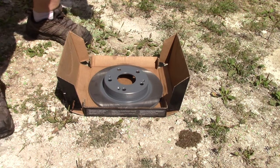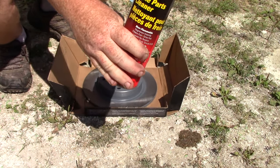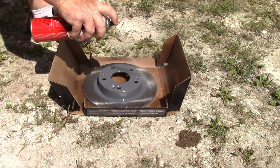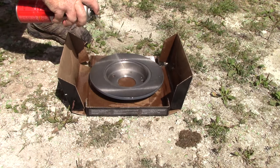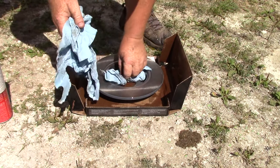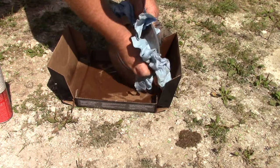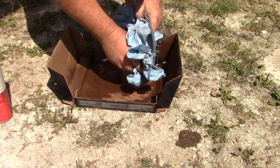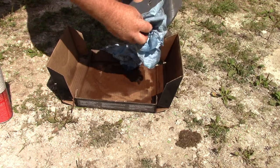Your new brake rotors have an oily film on them, so you're going to clean that off with brake parts cleaner. Spray it on quite liberally, give it a good hose down, flip it over and get the back. Then use some blue shop towels to wipe off all the grease and oil.